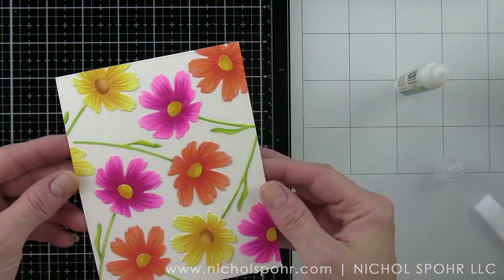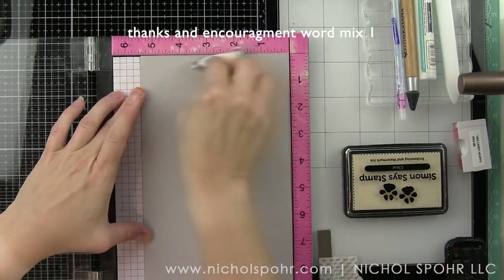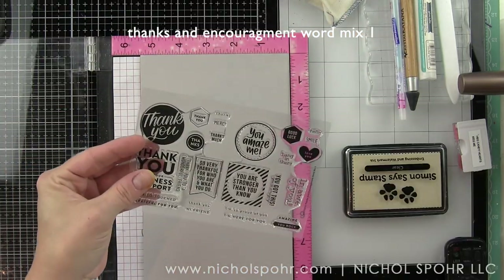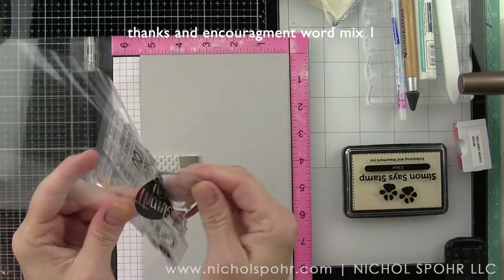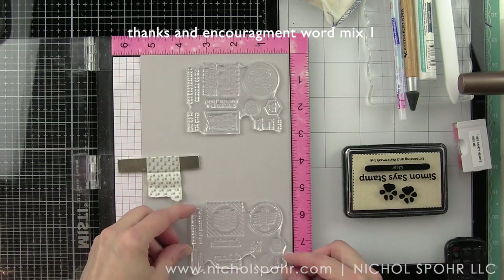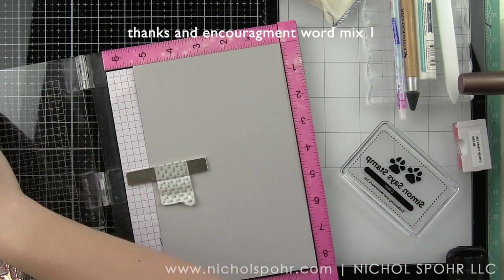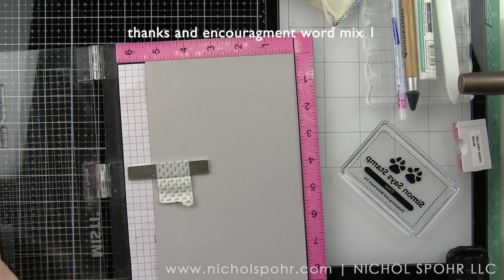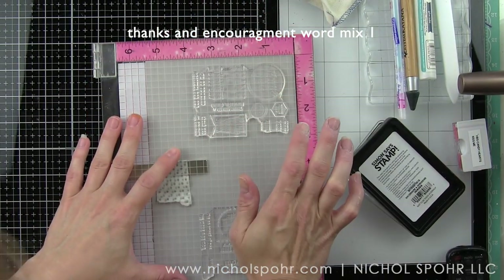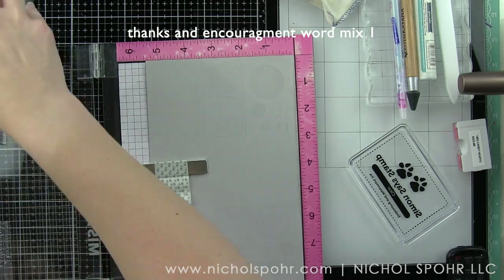Next, we are going to take one of my favorite stamp sets from the Believe in You release — this is the Thanks and Encouragement word mix. We are going to stamp both of the stamps from this set on some Hero Arts Pebble card stock. The awesome thing about this stamp set is it stamps two groups of greeting stamps, and there's a coordinating die that will die cut each of these phrases individually into really fun shapes. I am stamping the phrases on the Pebble card stock with clear embossing ink and heat embossing with white embossing powder.